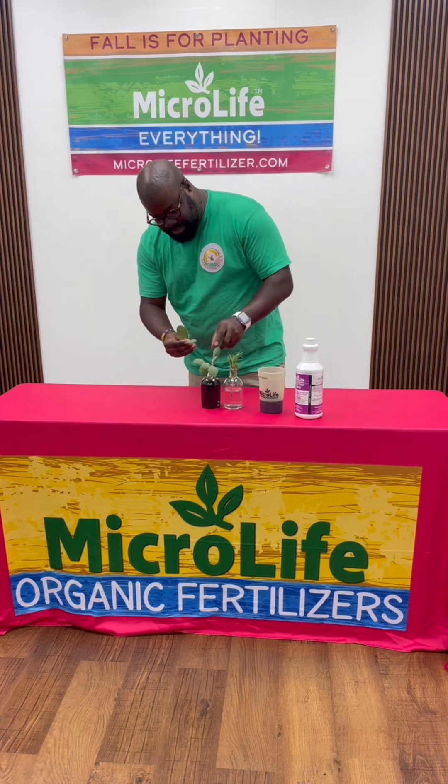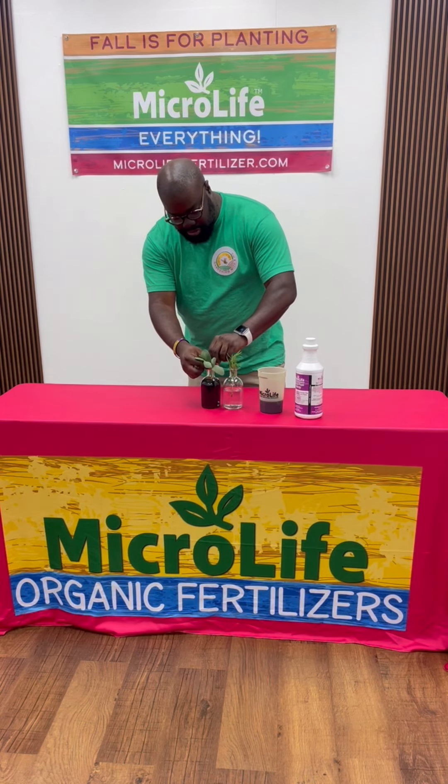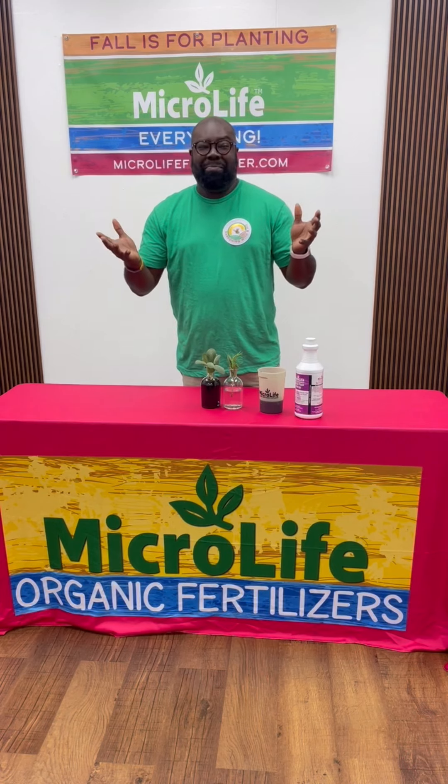All you have to do is put it in, let it sit in a windowsill for maybe three to four weeks, and you'll start to see root growth. As the plant starts to grow, you can take clippings off, or you can take it out and plant it in a small dish. Happy planting, y'all!